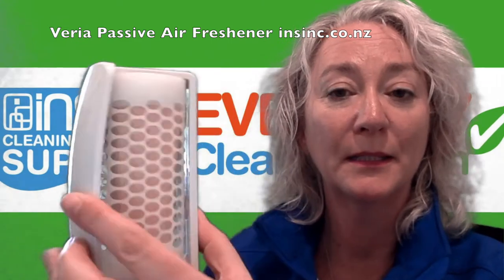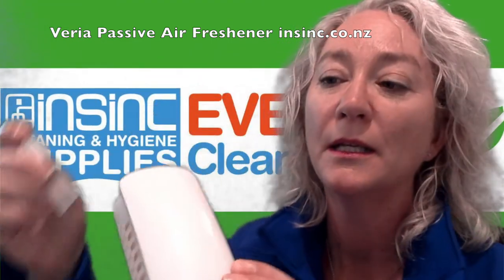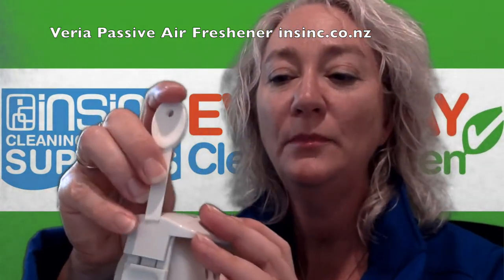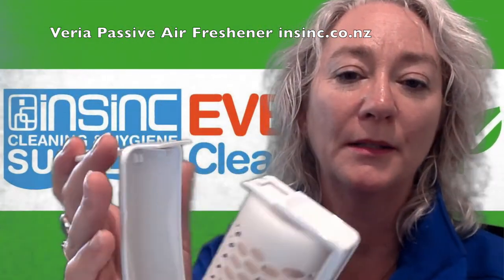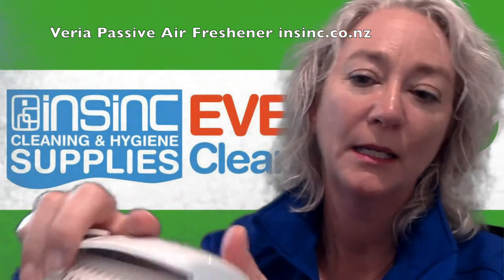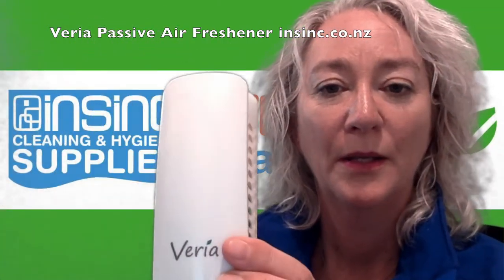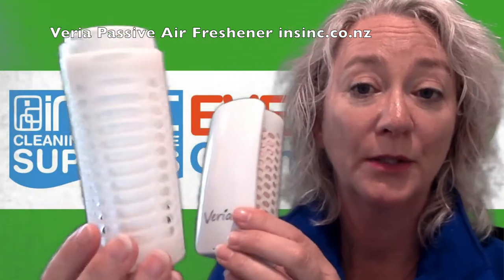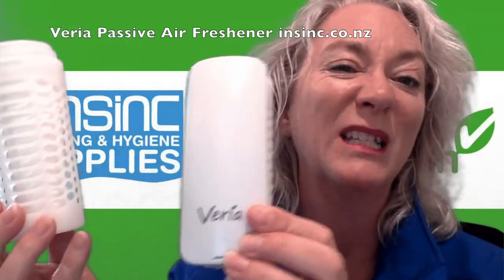This is the dispenser system with the freshener inside. To open it, you push in through here — this opens it up. Pop the air freshener inside and close the lid. You can use it just on its own or with the dispenser, which is a little bit classier.